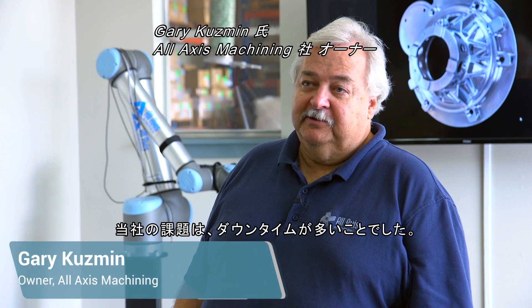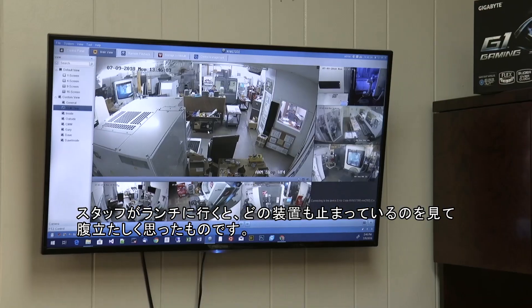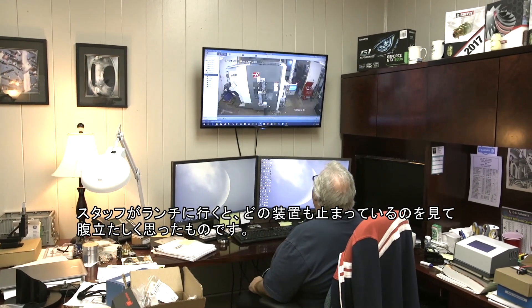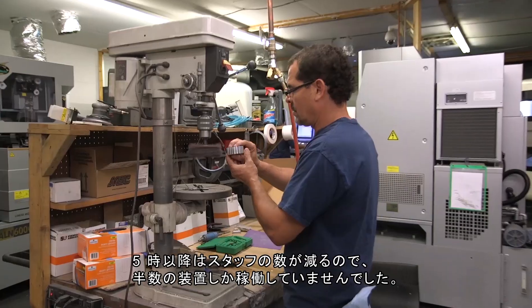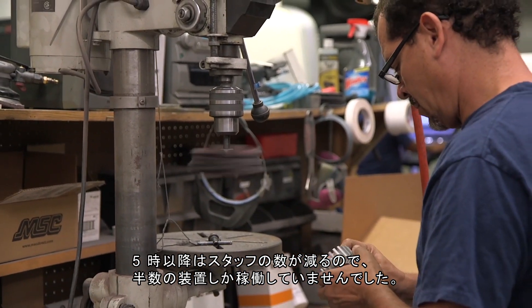We found that there was a lot of downtime on our equipment. It drove me pretty crazy when all the guys were out to lunch and I would see none of the machines were working. They'd go home at five o'clock, we'd have a skeleton shift, and I would have only half the machines that were working.